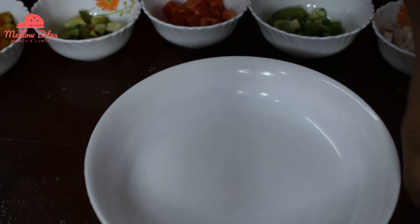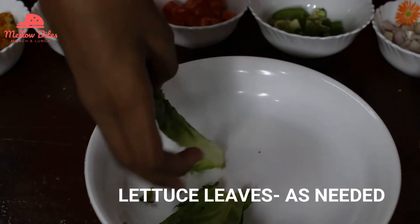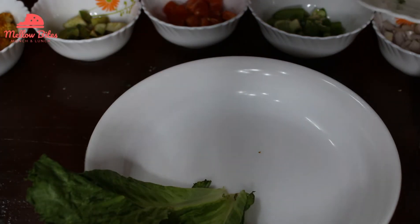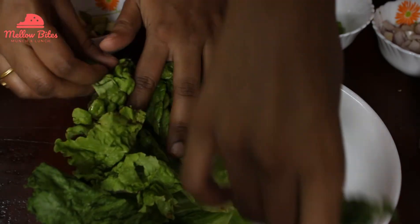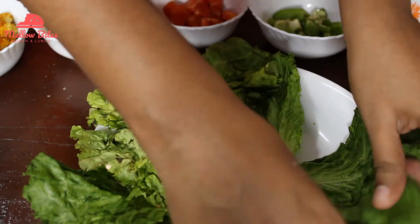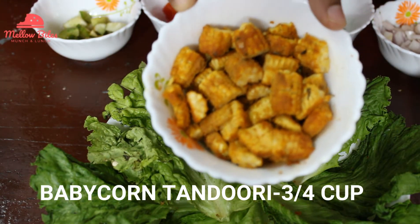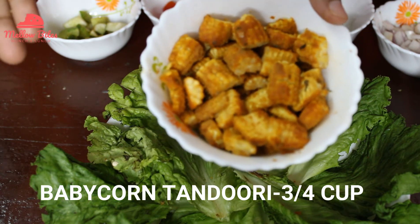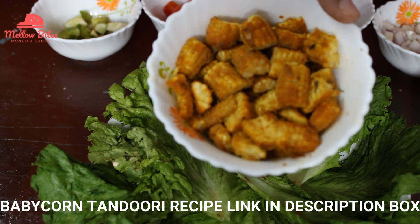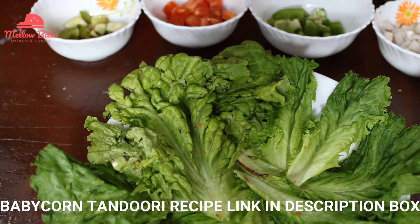I've taken my salad bowl and I'm going to use the lettuce and place it beautifully, like a nice lettuce bowl. It's going to be appetizing when you keep it for your parties — it looks gorgeous on the table. Now we have the baby corn tandoori here. You can use grilled baby corn as well. If you want to know how to make this baby corn tandoori, we have left a link in the description box — you can check out the video.